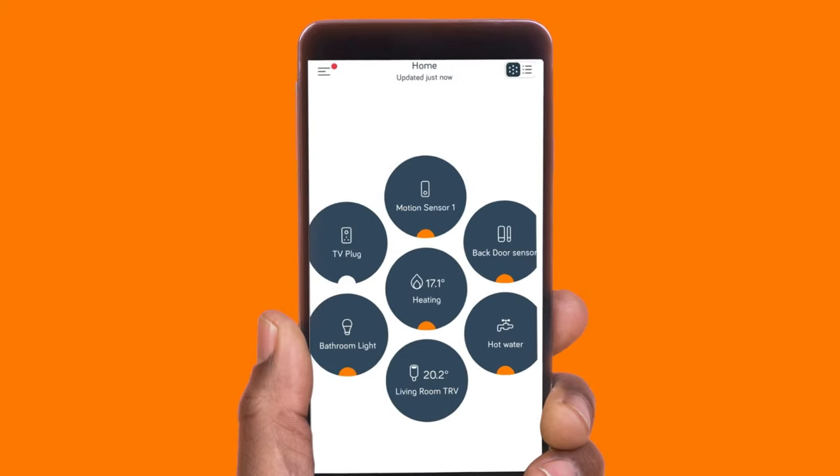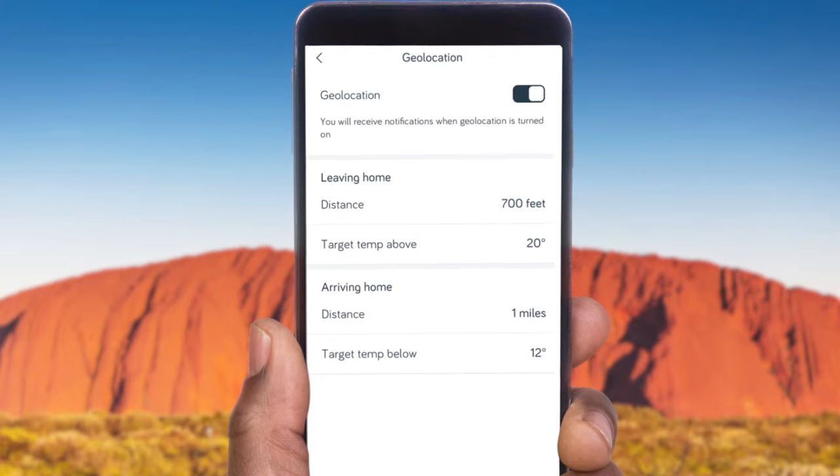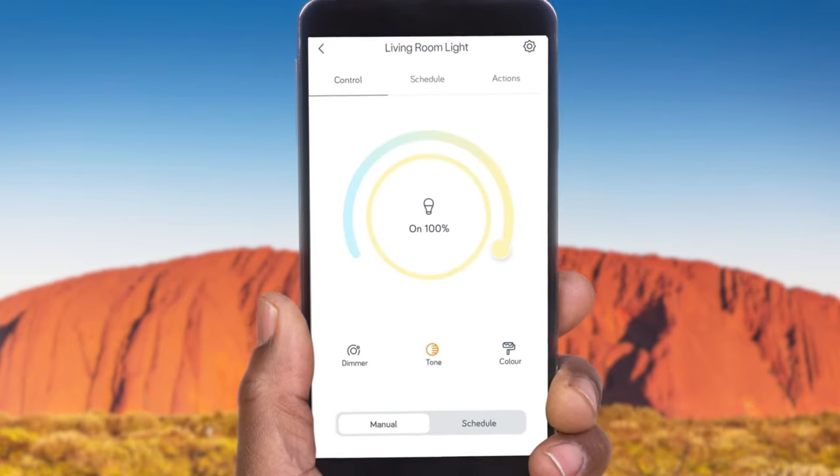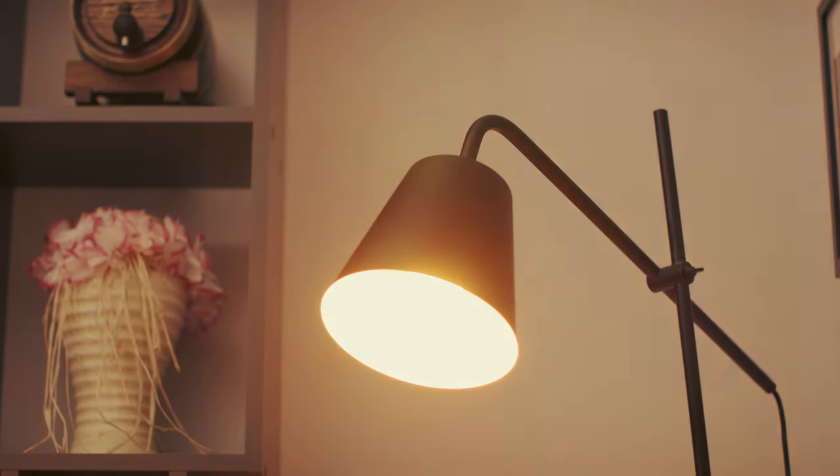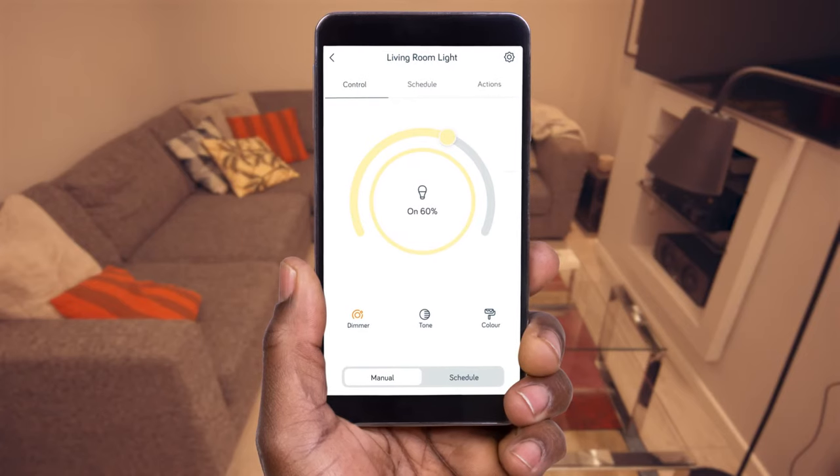You can control your lights from wherever you are, even from the other side of the world. Turn them on, off, change the colour, or dim them. Nice and relaxing.